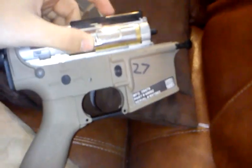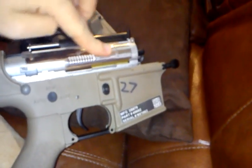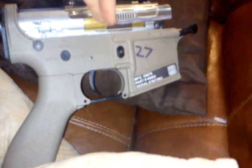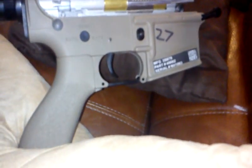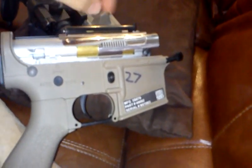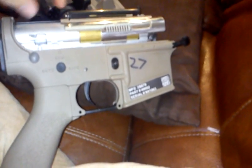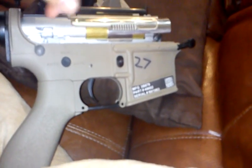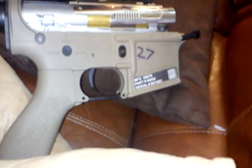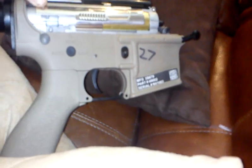Now even though this has the pneumatic blowback system, which takes a little bit of air to push this faux bolt back — it's not mechanical, meaning it's not attached to the piston. Basically what happens is there's a little spring self-contained in here, and there's a tiny hole on the top of the cylinder right about here, so when the piston comes forward and pushes all the air out of the air nozzle, some of that air also goes up into here and pushes the faux bolt back, and the spring inside sends it home.